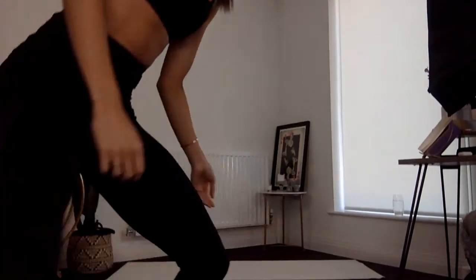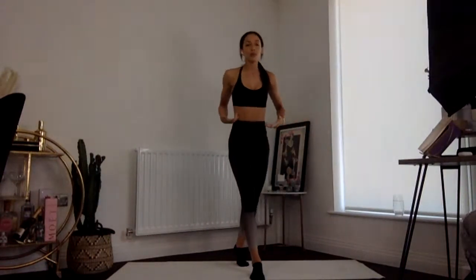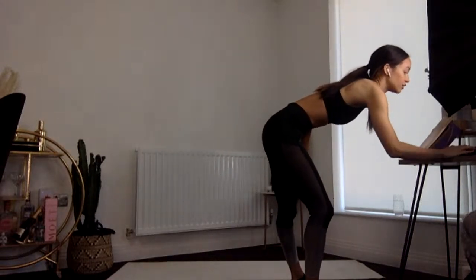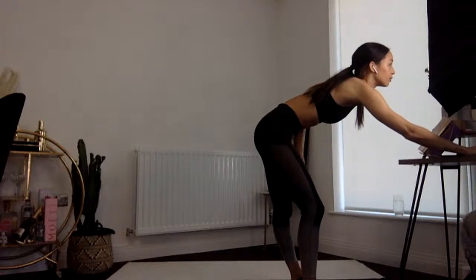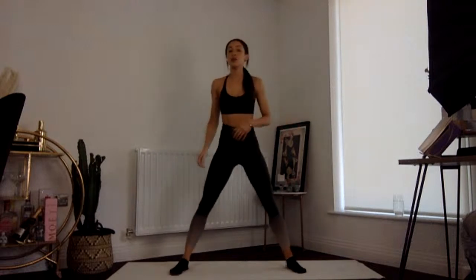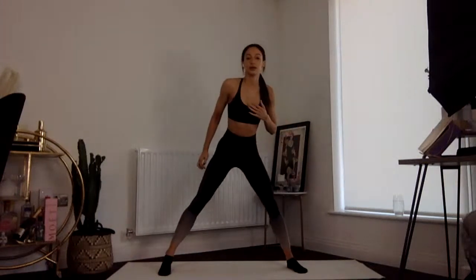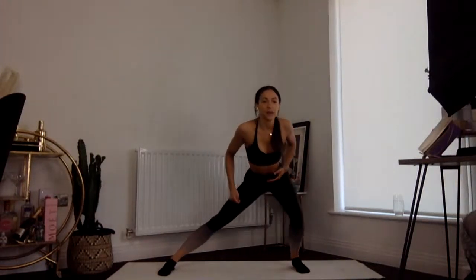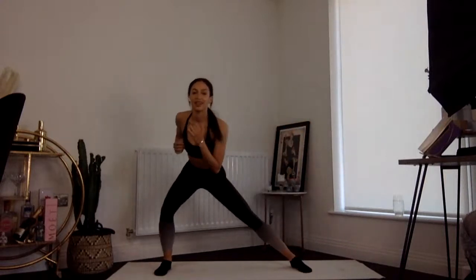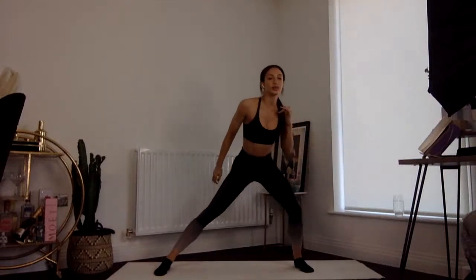Okay, here we go. With your resistance band just to the side, we're going to start with a nice simple warm-up mobilizing the body. Let's start Tuesday in the right way. Feet a little wider than hip-width apart — we are just going to transfer the weight side to side. Now let's speed it up. We're just mobilizing our hips, nothing too intense yet.